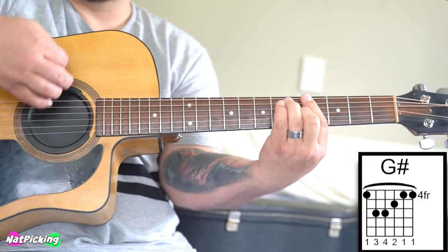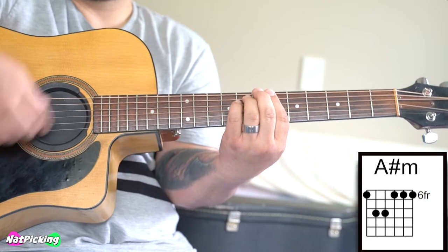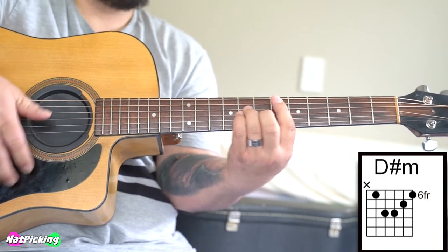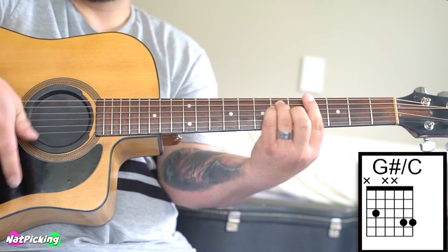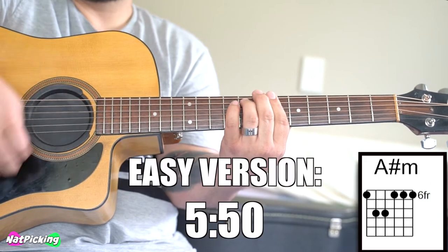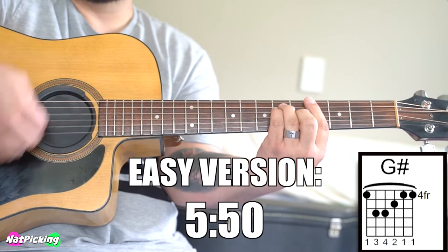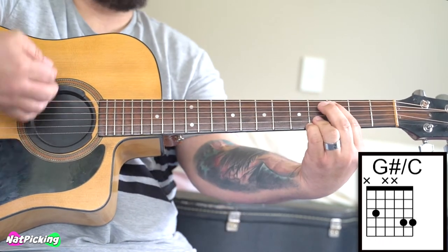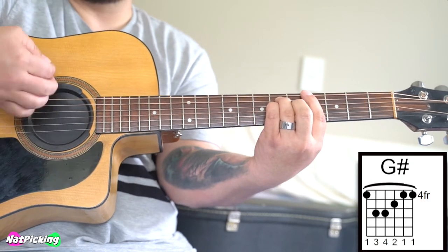Alright guys, I'm going to teach you how to play this song in two different ways. The first way is with bar chords, and then if you click to this part here of the video, I'm going to teach you how to play this in open chords in an easier way for you to play.